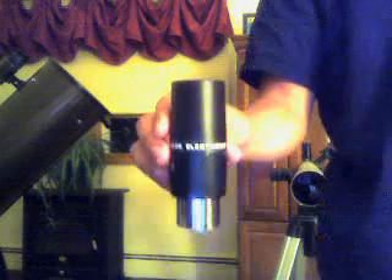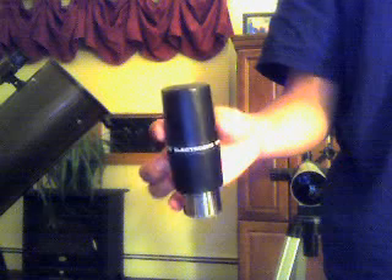I got my Meade electronic eyepiece. It's not too impressive. Maybe if you have a lot of people that want to see one planet, otherwise it's not too good. But you can attach it to the TV.